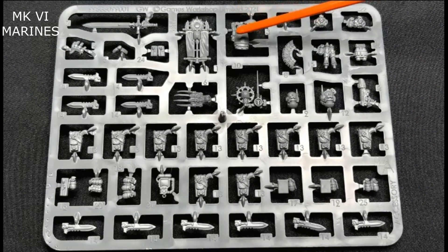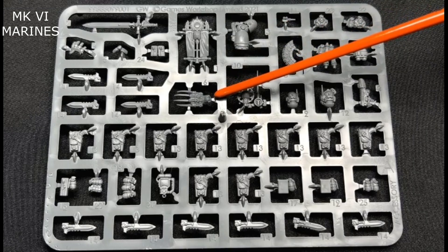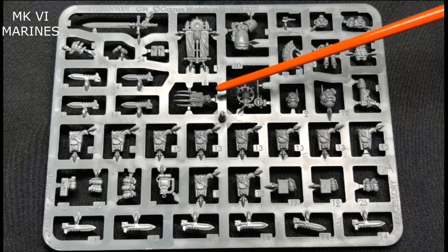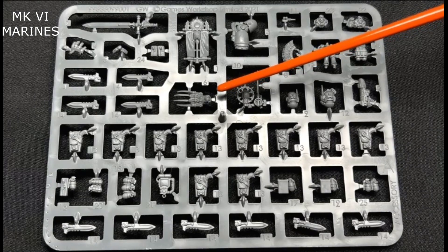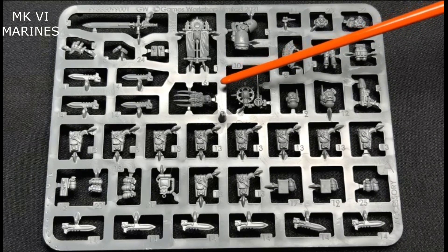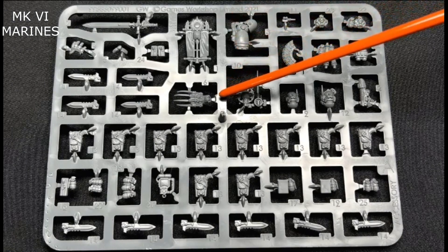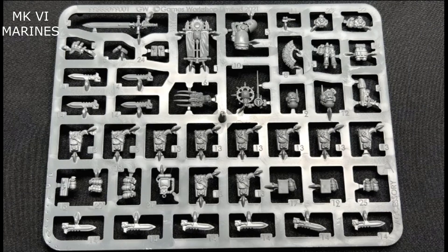You also have the option with the same arm to go with a lightning claw. It's a user strength weapon with AP 3, and it also has the Rending 6 rule just like the power sword — so on a 6 the AP changes to 2. But it also has Shred, which lets you re-roll failed wound rolls. It is also a specialist weapon, so it won't get a bonus unless you have another specialist weapon with the sergeant. Those are the three close combat weapons they can get, and they all have their place.